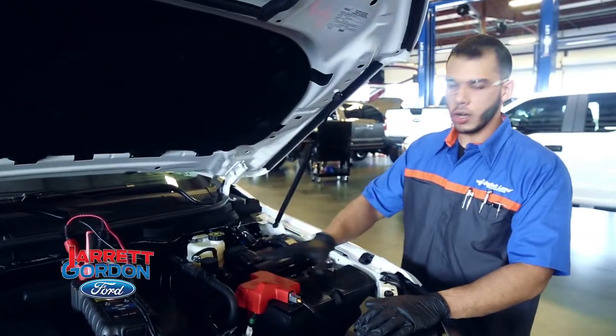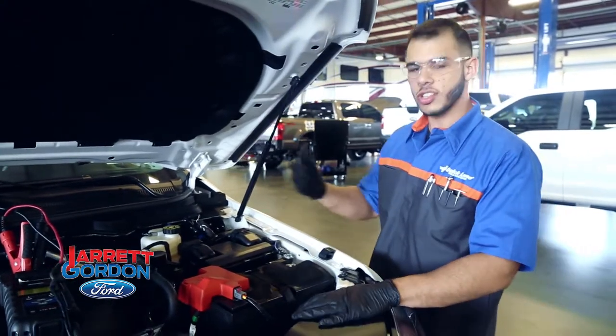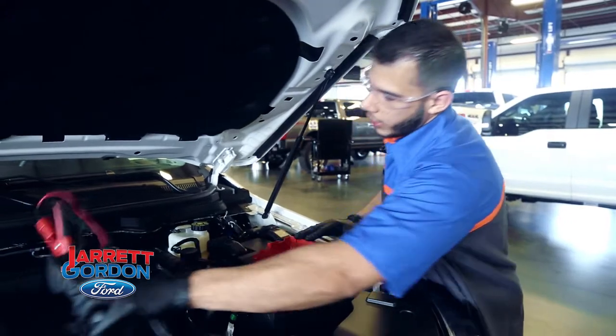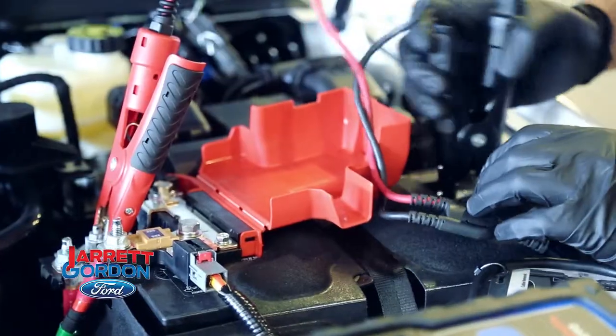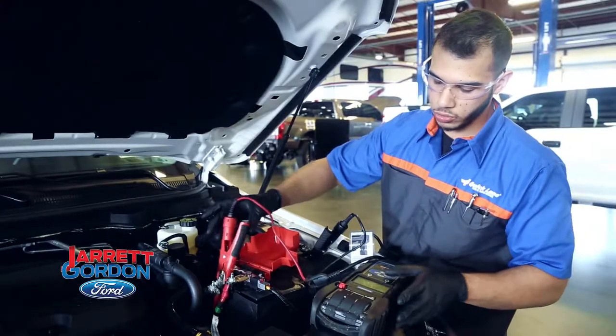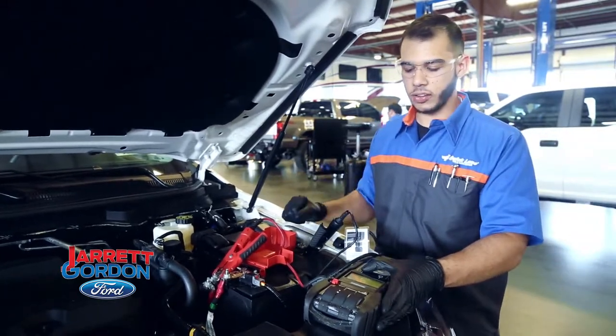So if you guys have any concerns with your battery — if it's not starting up as quickly as it should in the morning, or it's just a slow crank — you can bring it into the dealership here. We'll go ahead and hook it up to our tester. This is a pretty quick test, takes about 20 seconds. You hook up your negative lead to your negative terminal and your positive lead to your positive terminal on your battery. This is something that we do here in the shop, but it's a very quick and efficient test and it's pretty accurate.